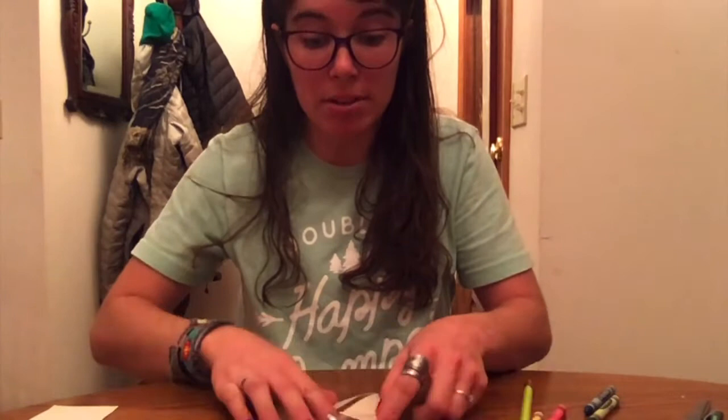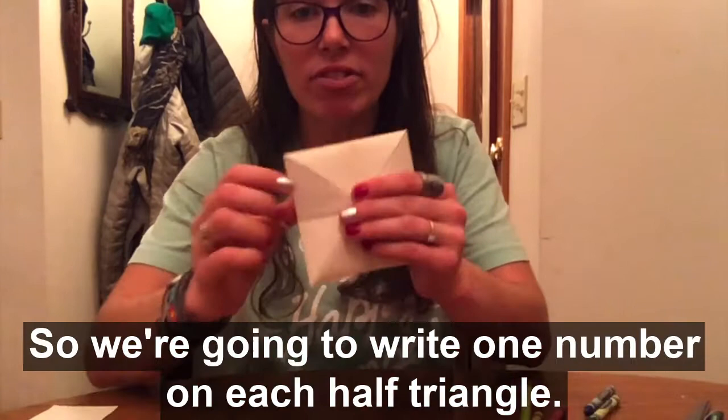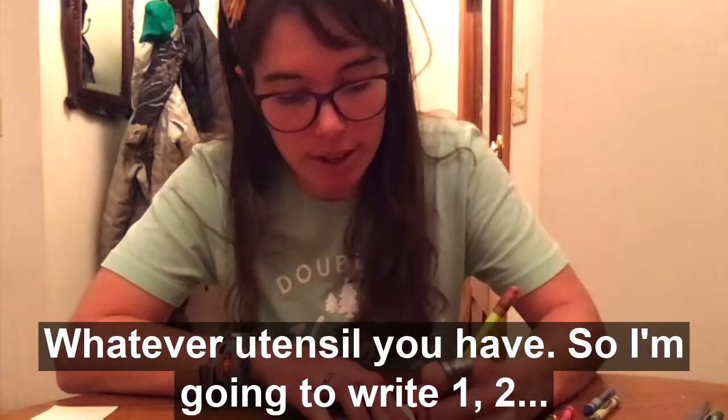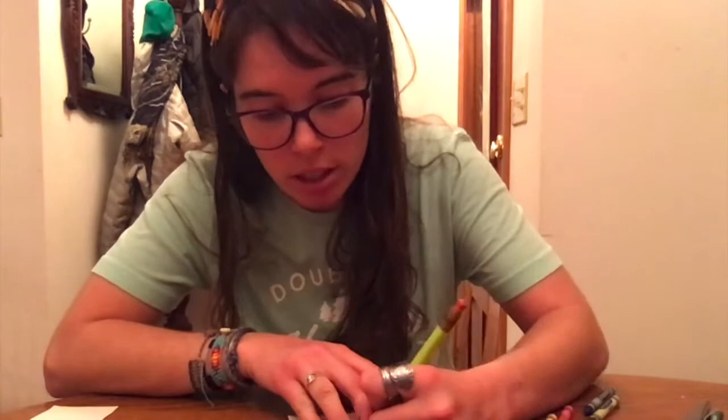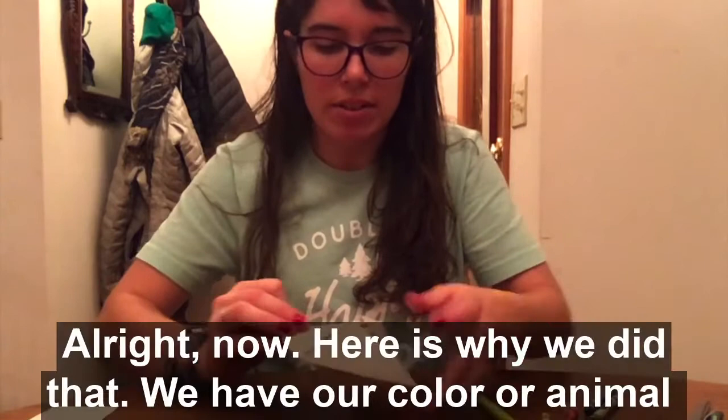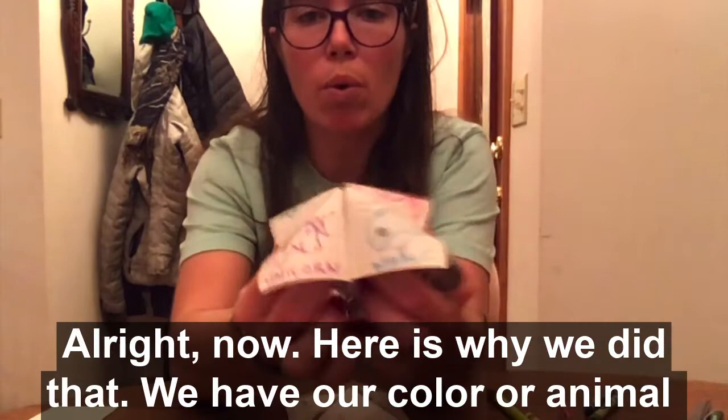Now we're going to make it flat again and flip it over to the triangle flaps. There are four triangle flaps, but each one is kind of cut in half. So we're going to write one number on each half triangle — label them one through eight. You can use your pencil, crayon, or marker — whatever you have. So write one, two, three, four, five, six, seven, eight, just like that.